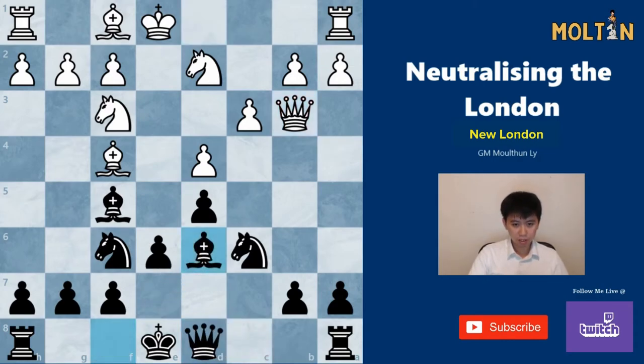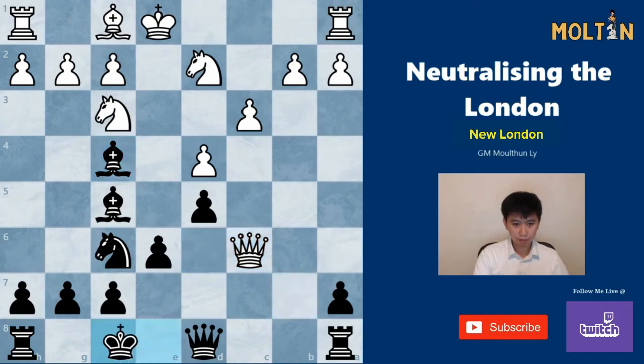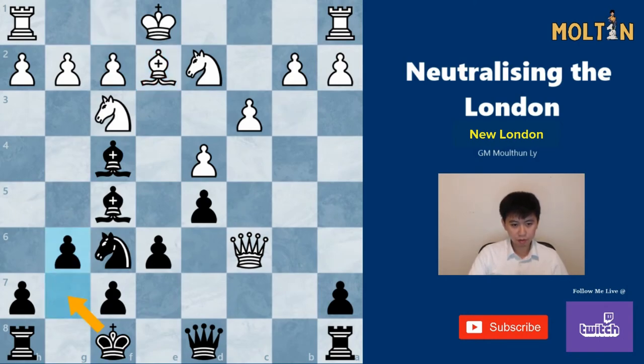You can also play a very interesting pawn sacrifice line involving Bd6, allowing white to take the pawn on c7, taking on f4, and then playing Kf8. After Be2, g6, you put the king away on g7 and use the two bishops as compensation, along with some potential for a kingside attack by pushing h5 later. This is an interesting pawn sack line you can consider, but Qc8 is probably the easier option in this position.